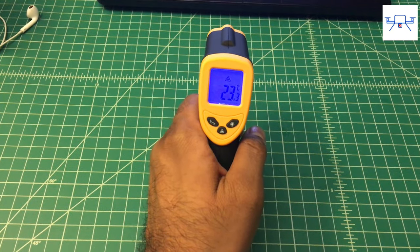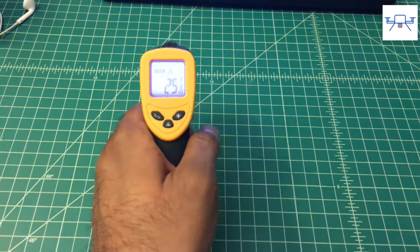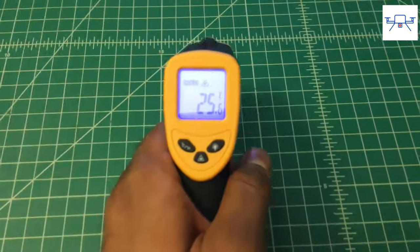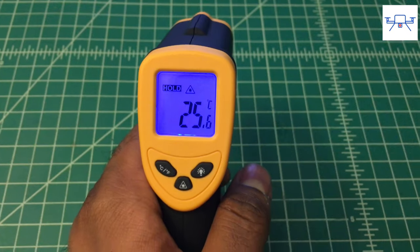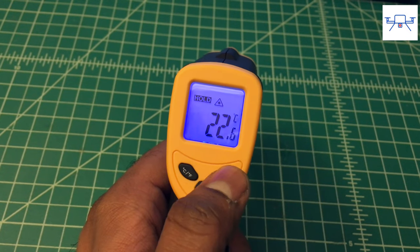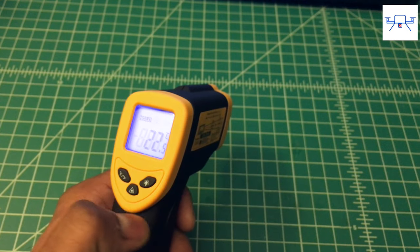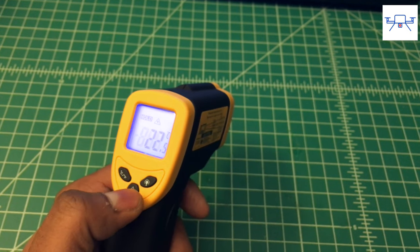The 1080 is a very simple device to use. Hold the gun, point it at the surface you want to measure, and squeeze on the trigger till a temperature magically appears on the backlit screen. The backlight is very useful, especially when working in darkly lit places. However, you can turn the backlight off to increase your battery life — I just prefer to leave it on all the time. The laser pointer dot can also be turned off if you want to.